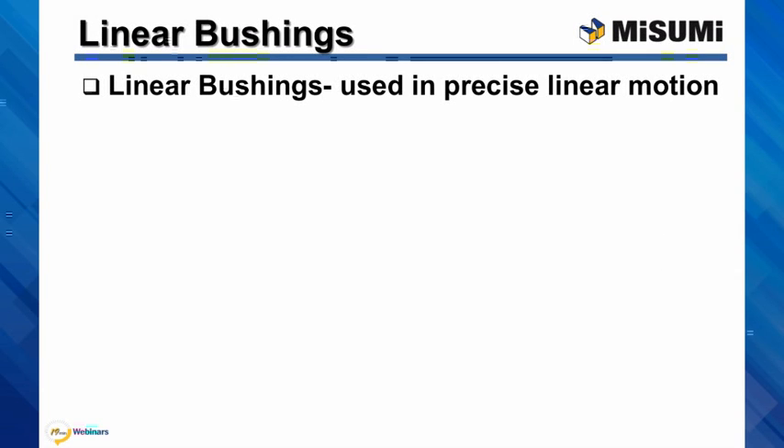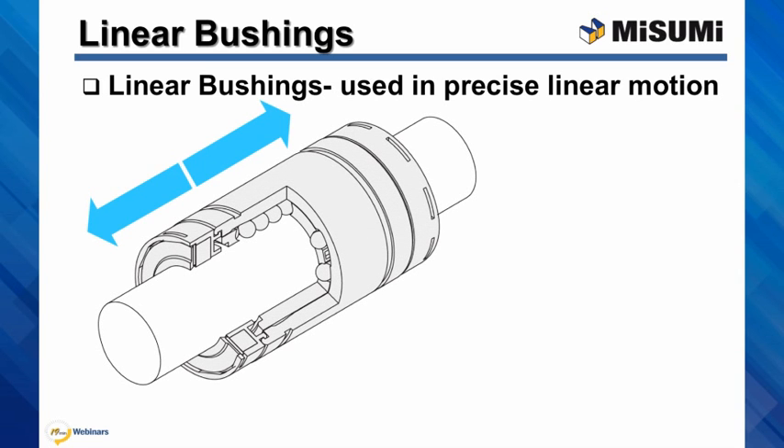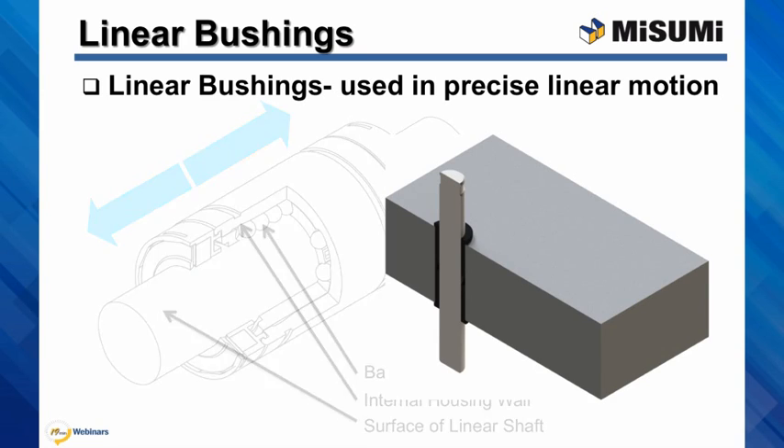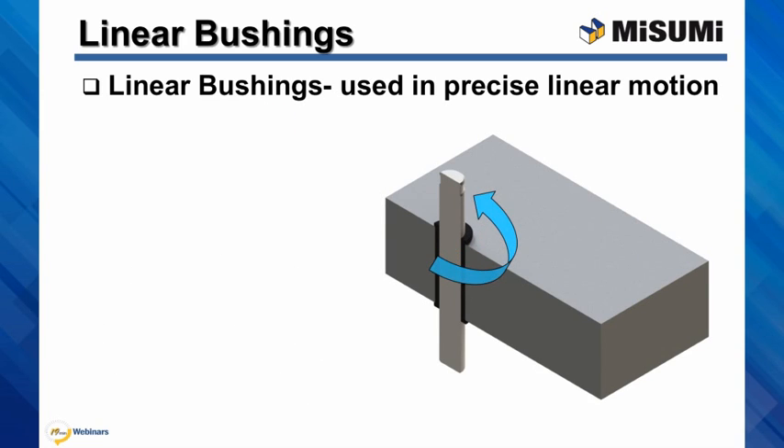Linear bushings are components used to achieve precise linear motion. This is accomplished as the linear bushing travels along a precision linear shaft with help of rolling elements. All rolling surfaces are hardened and ground. It is a recirculating ball design, which allows you to use bushings without any stroke limitations. Generally, you need a set of two shafts and at least two bushings in order to prevent the assembly from spinning along the axis of the shaft.